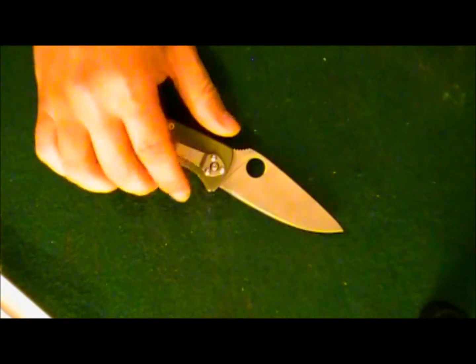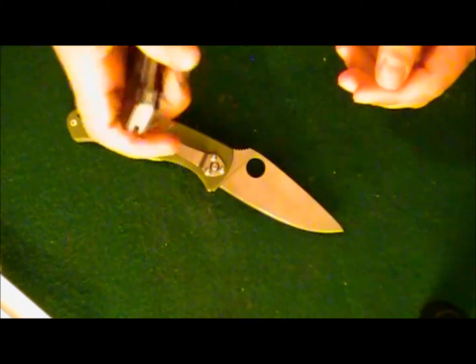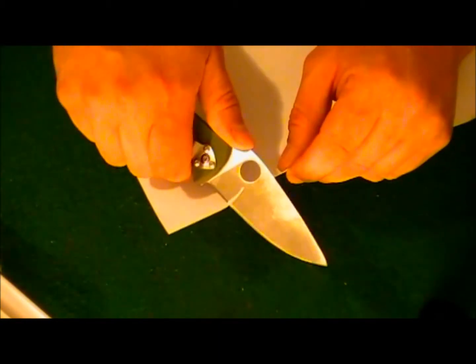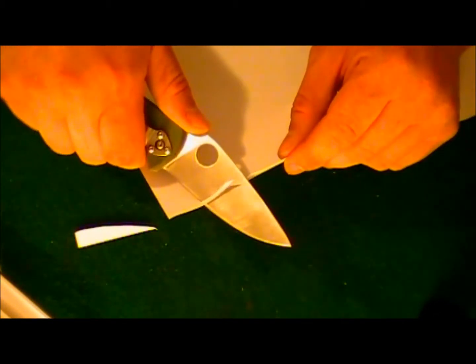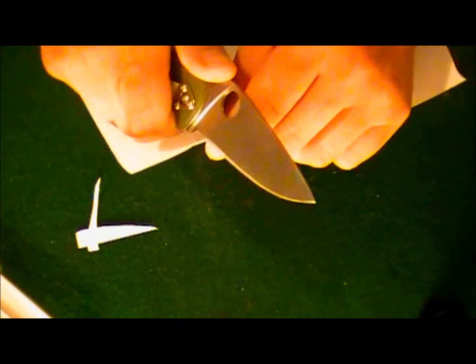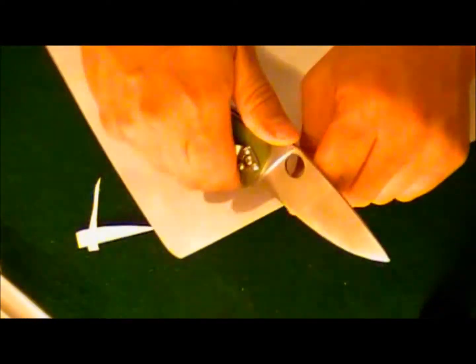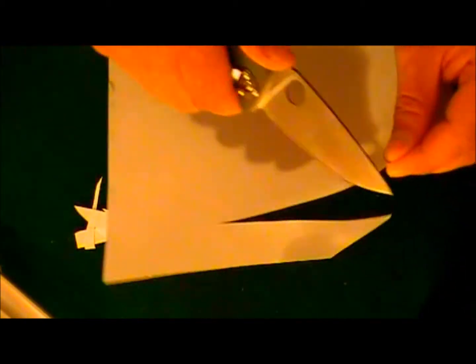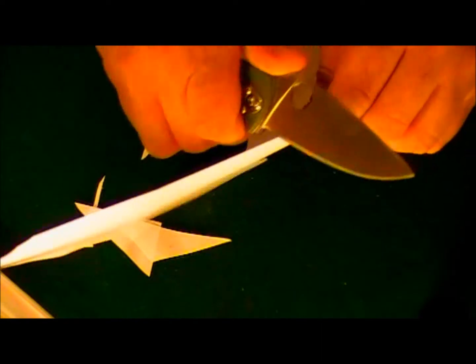One thing I didn't do in my last video on the Clash was cut tests, so I'm doing them this time. A lot of people just cut away at paper, but I want to show you that you can get really thin strips if you do it right — you can almost feather it — and it handles full-on push cuts with no problem. Ridiculously sharp out of the box.